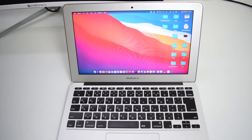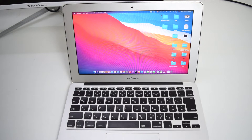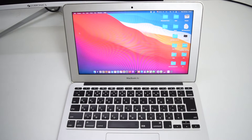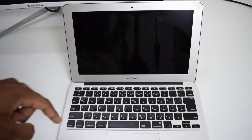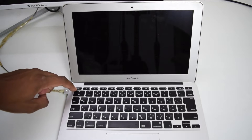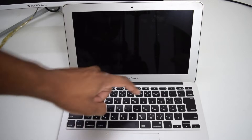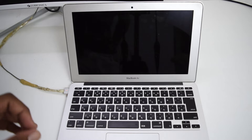The very first thing we're going to do is reset our SMC and restart our computer. To do this, we're going to shut down our MacBook. Once it's fully turned off, we're going to connect the charger. Then we're going to hold the Shift button, the Option button, the Control button, along with the Power button — all four buttons for 15 seconds.